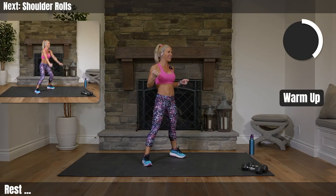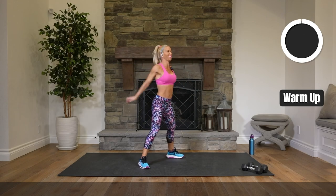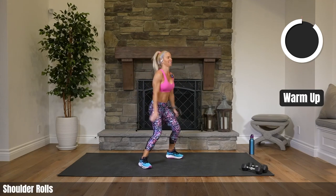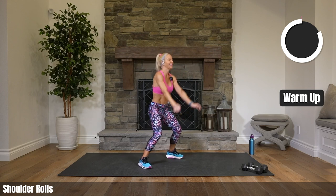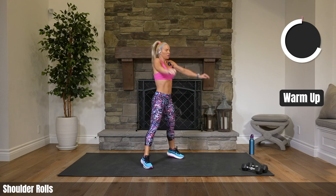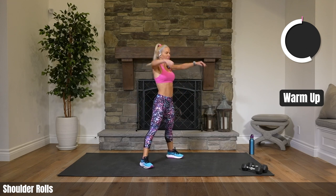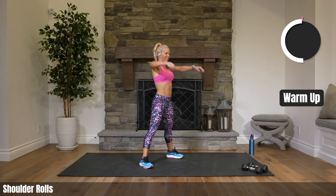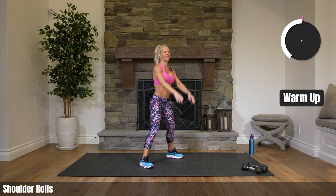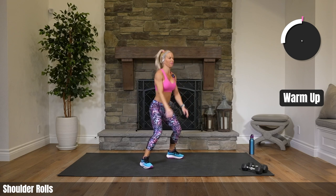We have a fun class today — lots of cardio, lots of strength, lots of everything. So let's go. Shoulder rolls back. Just starting out nice and easy, getting ourselves warmed up. Let's roll those shoulders forward. How are we feeling today? Motivated, energetic, or maybe not yet? We will — just give us a few minutes. We're going to feel better, we're going to feel ready to go.